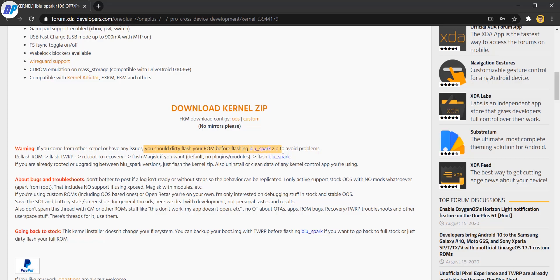If you are using any custom kernel, first you need to re-flash your ROM, then flash TWRP recovery, then boot to TWRP recovery. If you want, you can flash Magisk or skip it. Once done, flash the Blue Spark kernel. You only need to follow this method if you are coming from some other kernel. For this video, I'm assuming you are on your stock ROM and not using any custom kernel. If you are already rooted or upgrading between Blue Spark versions, you just need to flash the kernel zip and uninstall or clear data of any kernel control app you are using.